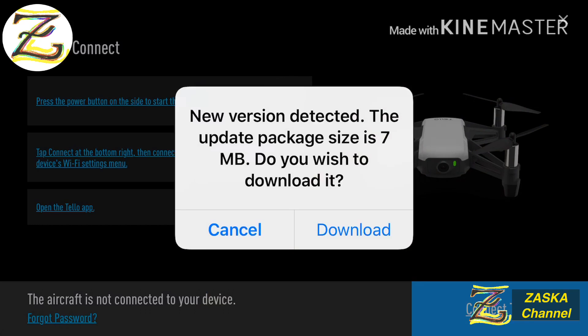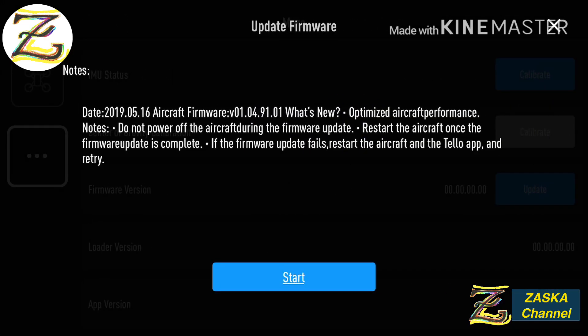There you go — a new version detected. The update package is seven megabytes. Do you wish to download it? We press download. The latest version was available on the 16th of May 2019. The new firmware version is 01049101. What's new: optimized aircraft performance.